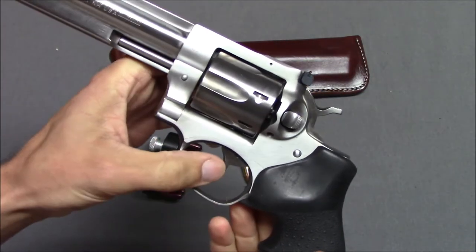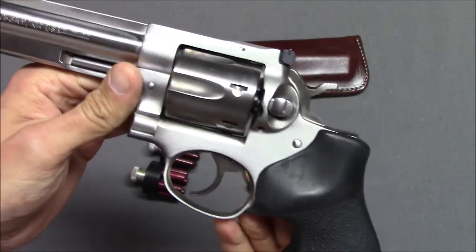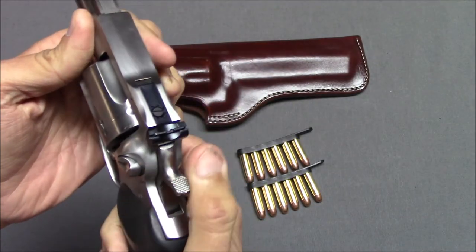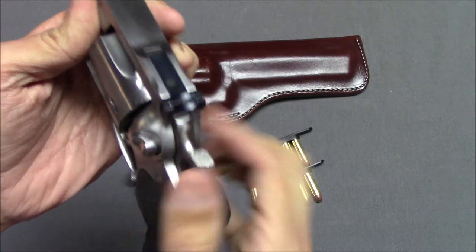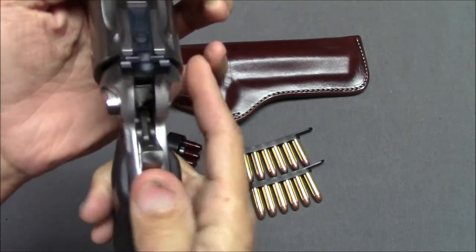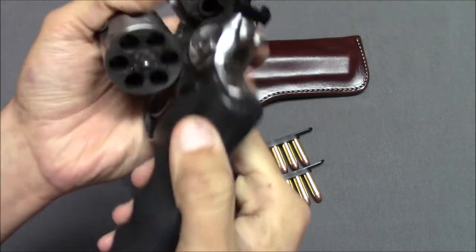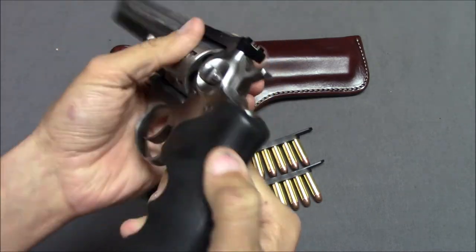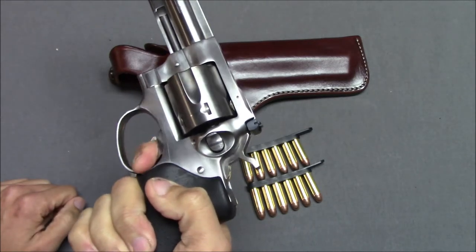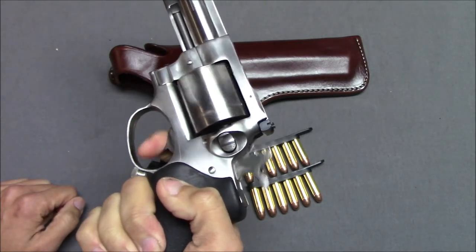We've got the trigger guard and trigger — it's all nice stainless steel. I remember someone mentioning that the edges were kind of sharp on their example, but this was pretty good on mine. This is double or single action, so you could fire like that, and the double action pull is pretty smooth.